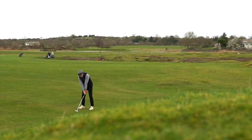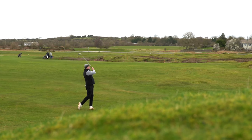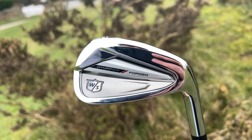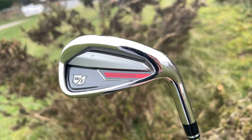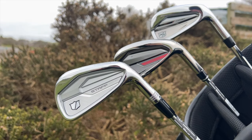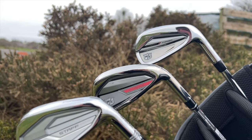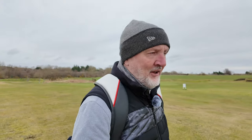Three shots hit, one to each of the three different irons, and I can already feel and see the difference. The forged iron feels superb, the middle iron — the Forged Dynapower — felt exceptional, and the Dynapower game improvement iron felt as you'd expect but really good, just a bit more cumbersome overall. Each of the irons did what I expected in terms of distance and ball flight. The weaker-lofted Staff Model popped the ball up really high, you can see the power and zip in the Dynapower, and the one in the middle sits somewhere in between.